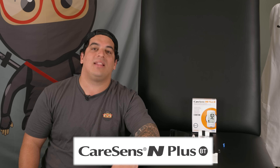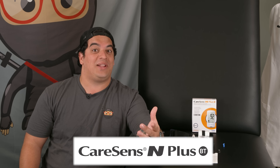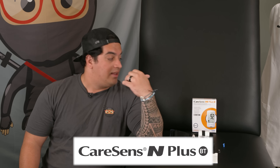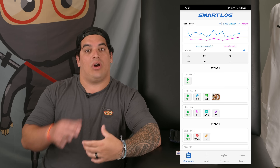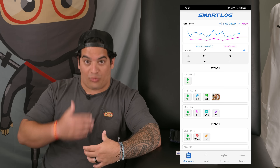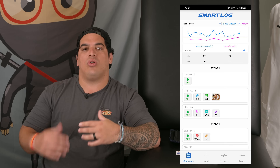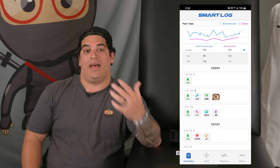In this video we're going to be talking about how to test your blood glucose levels using the CareSens N Plus glucometer. There's a link in the description box below where you can check it out on Amazon. One thing that really goes well with this kit is the Smart Log app, which allows you to track your blood sugar levels throughout the day and identify trends — very important for patients who may struggle with glucose levels, such as those who are pre-diabetic or diabetic.